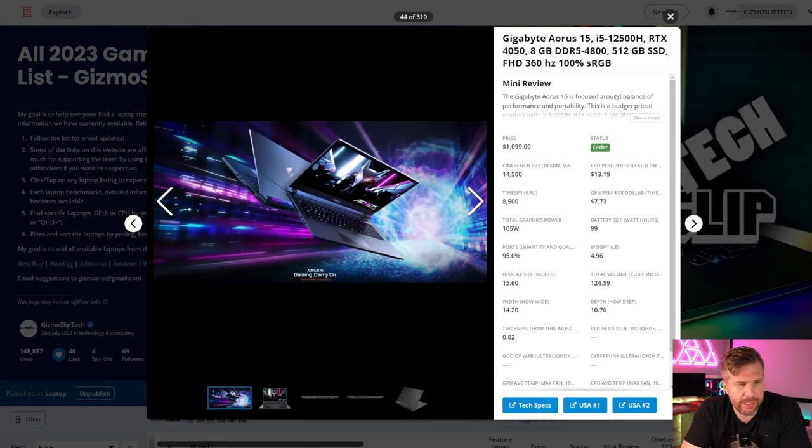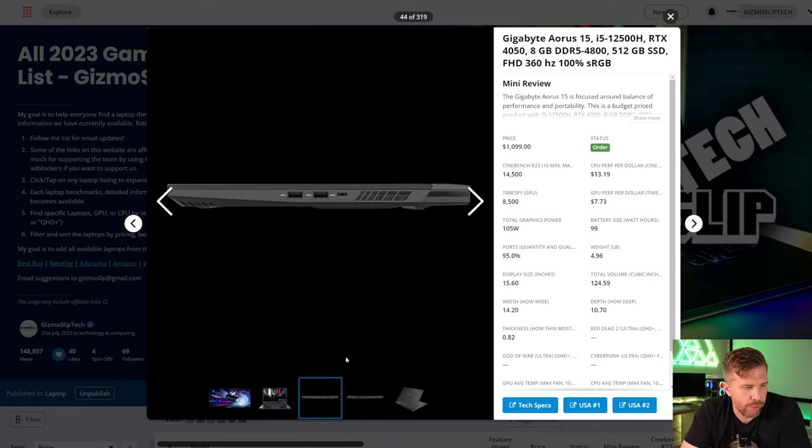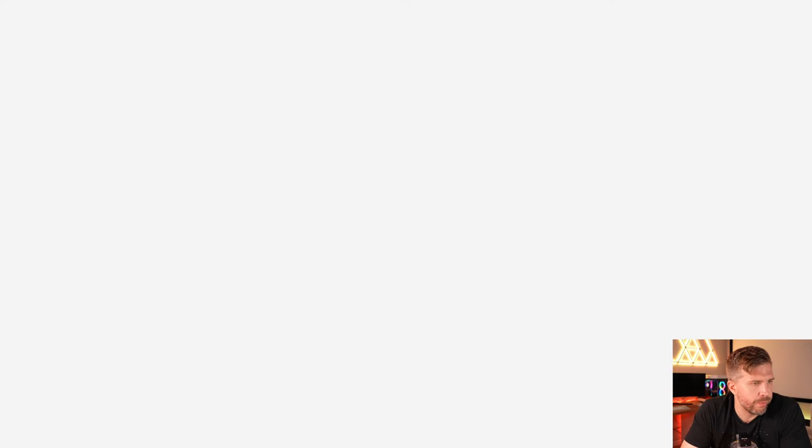The Gigabyte Aorus 15 is a competitor in the budget/mid-range eSports space. It has the same i5 processor but only an RTX 4050 and 8GB of RAM — not enough, you really need 16GB. It has the same Full HD 360Hz display for $50 less. I wouldn't recommend it unless it goes on sale under $1,000, maybe $899–$950. It is more portable though, being a thinner 15-inch chassis.